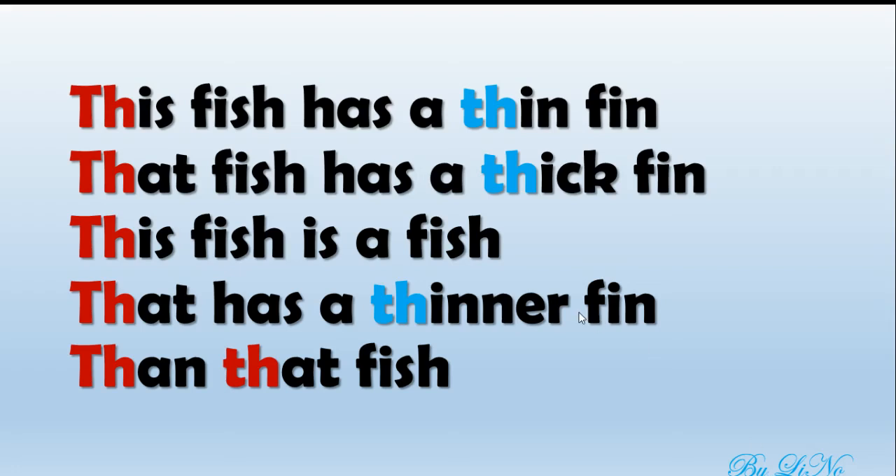Hi there! Today Lino is here with you. Today we are practicing a tongue twister with the sound th and th. You can look here — in red color you can see the sound th.